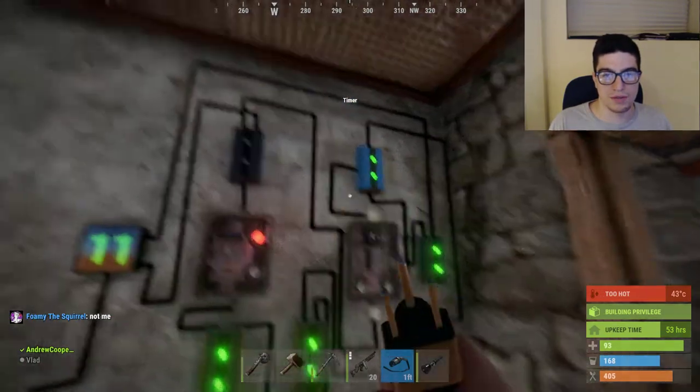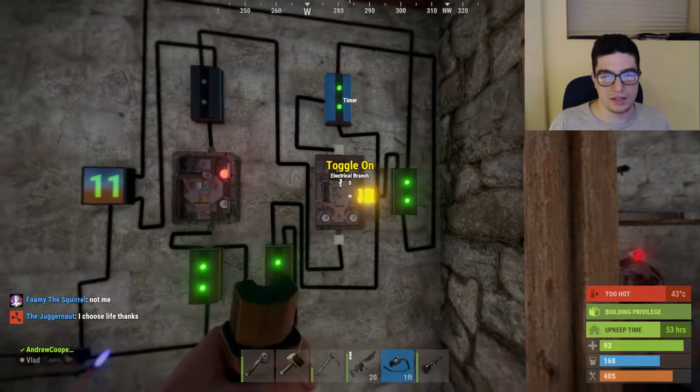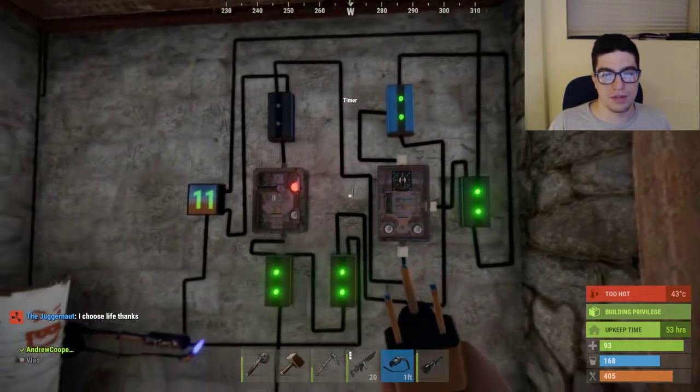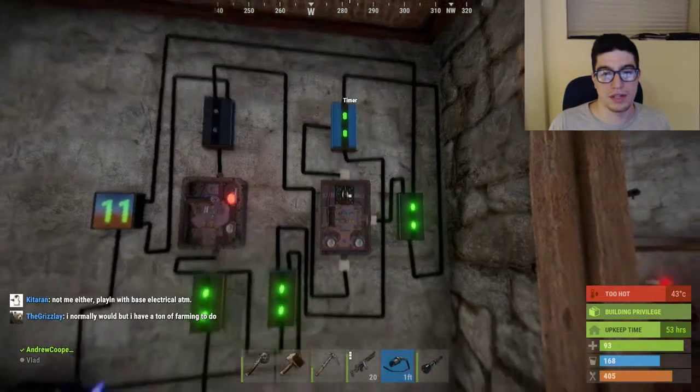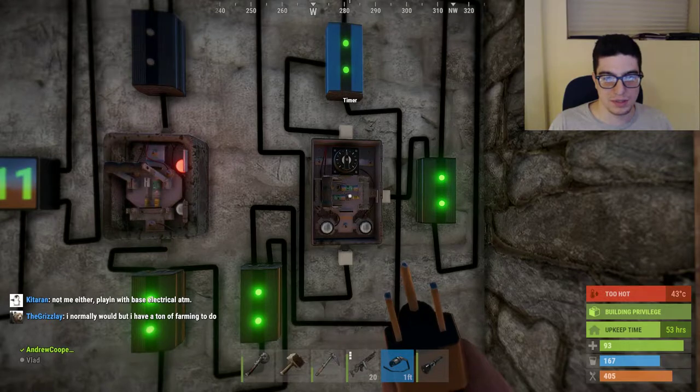Once the power goes through the timer, it blocks the pass-through, so it will prevent more power from going through. The rest of the power coming from here comes out into this blocker. It will block the pass-through once every second — so this is set to 1 second.